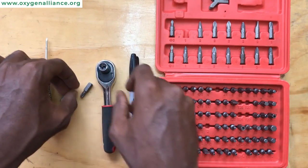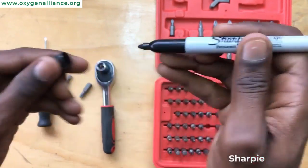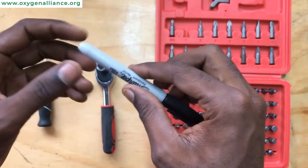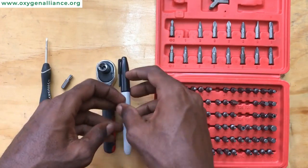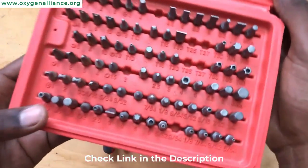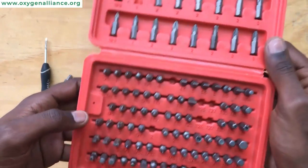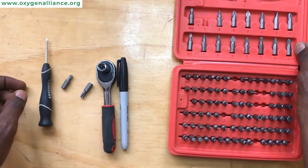We also have the sharpie. We use the sharpie to mark the compressor so that when we remove the head we know which side was facing the front and which side was facing the back. I would recommend that you get this red toolbox because it has all the different types of tips that you need — the Torx, the Allen key, the Phillips, and the flat. Once you get this you will have everything that you need.